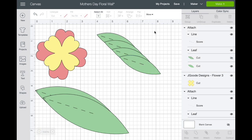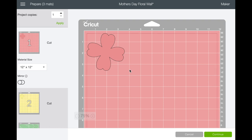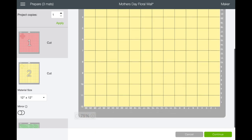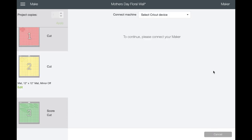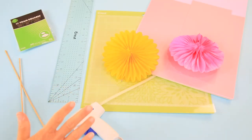Everything is set up, so let's go ahead and select 'Make It.' On the mat we're going to have the two floral pieces. I'm using this as a cake topper, but if you wanted to decorate the background with honeycomb fans you could do that as well. I chose to put these two pieces on the cake topper and use the leaves behind the honeycomb fans for everything on the wall. We select 'Continue,' choose our device, and choose our material — we're just cutting paper today with the fine point blade. Let's hop over to the craft table.